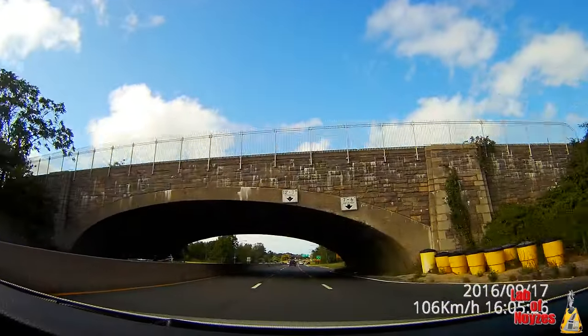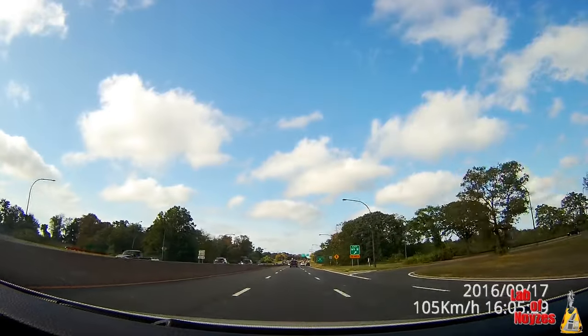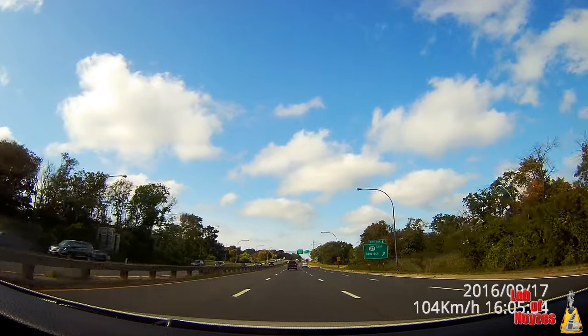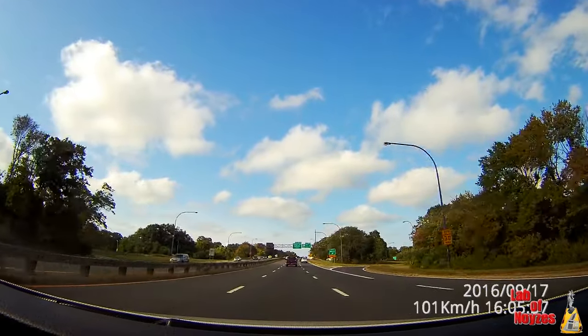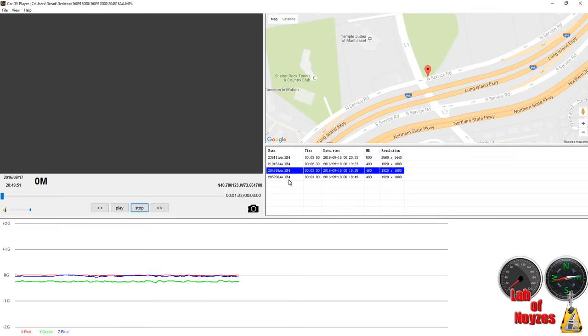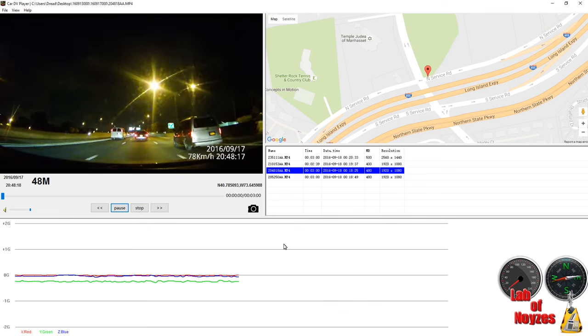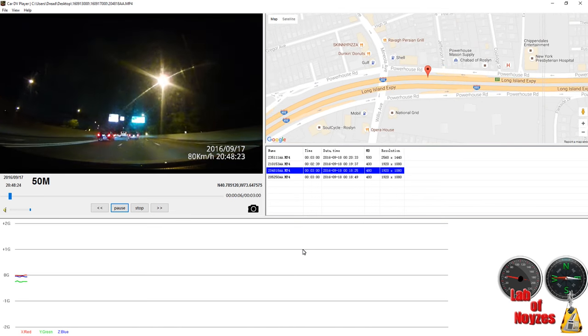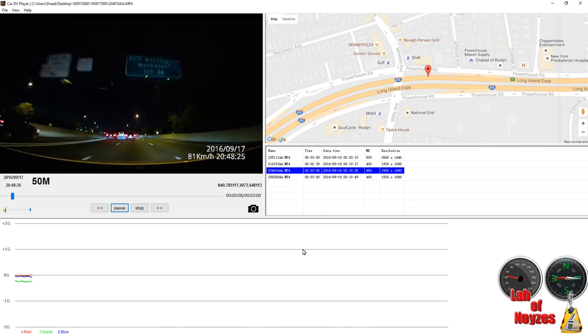The video this unit produces is clear enough to make out objects around me. If I indeed have an accident, it would definitely be able to stand up in court. One useful feature is that if you go into the unit's folder when connected to a computer, you will see software available. What makes this software really useful is not just the video playback, but you can also see your GPS location and data on screen, how fast you are going, and the direction — which might also be useful in court.